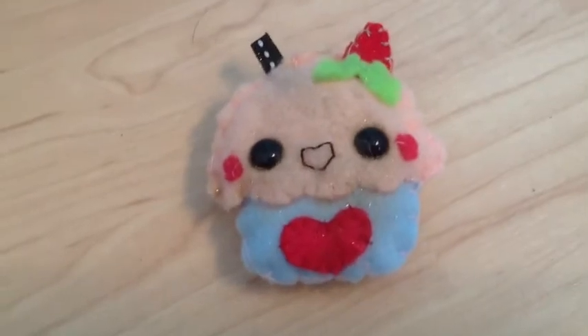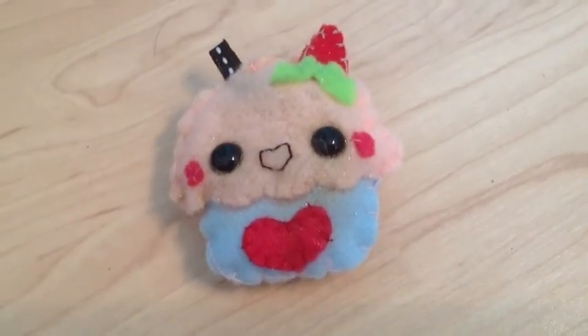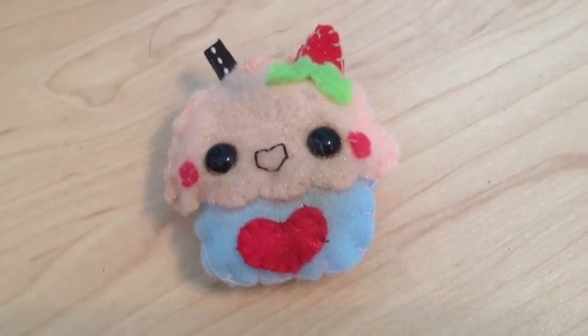So, once you've done that, then you're finished. And this came out really cute. Like I said, it was inspired by an image that I found on Google. I just searched up kawaii and saved about every picture that I found that I liked.